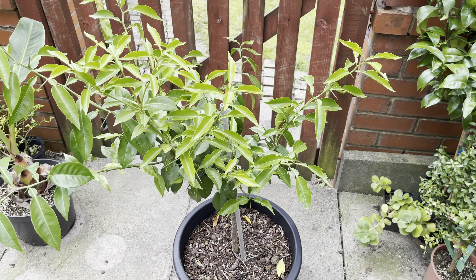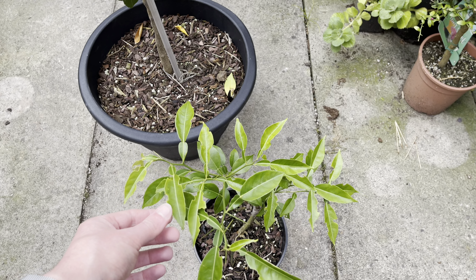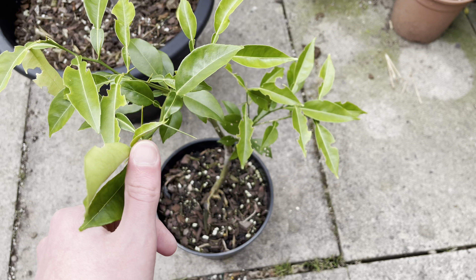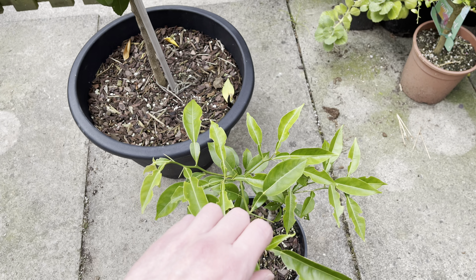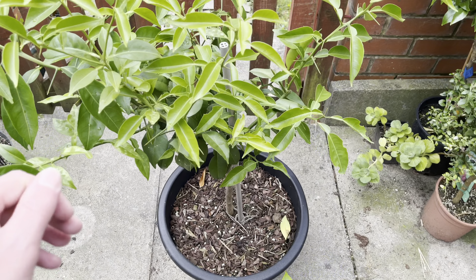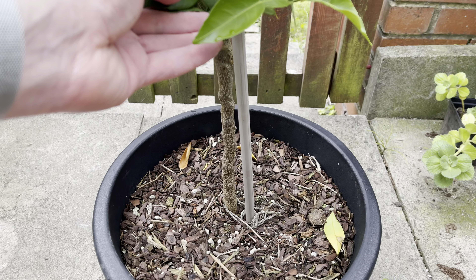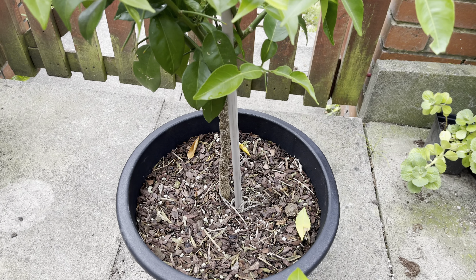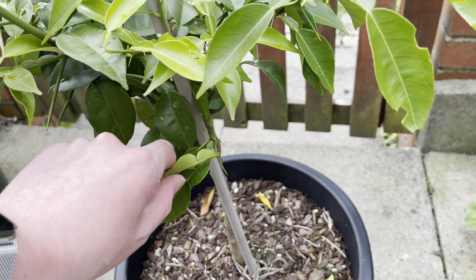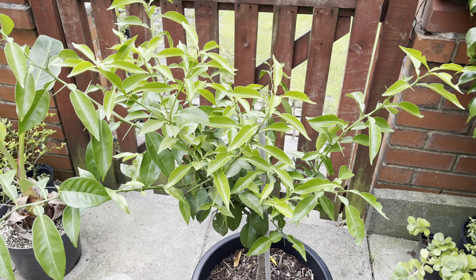I'd like a few of these trees — ideally some that I can plant in the ground and give a little bit of protection in the first few years. Ideally you'd want it on a hardy rootstock like Poncirus, or on its own roots where, if it dies back pretty much to the ground, it could re-sprout and grow back true to type. Of course, we don't know what rootstock was used on this tree — it's possible it's Poncirus or something hardy, but it's also possible it's a vigorous and less hardy rootstock, which is commonly used in the Mediterranean.